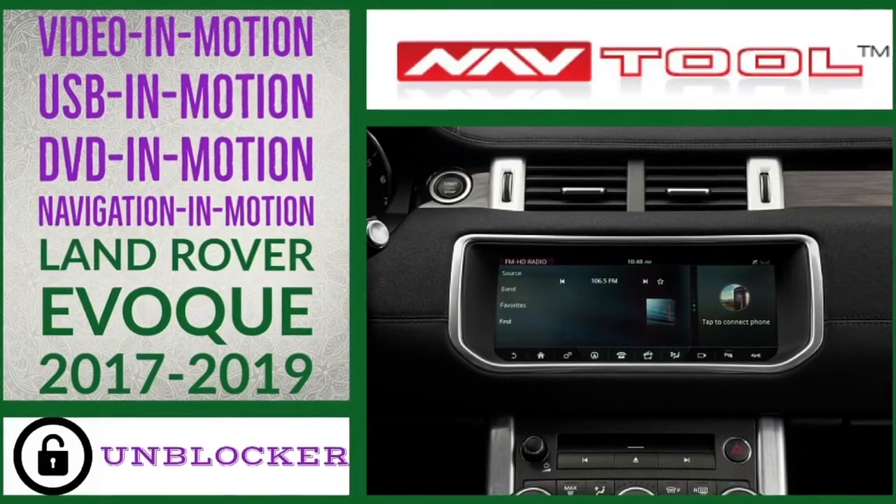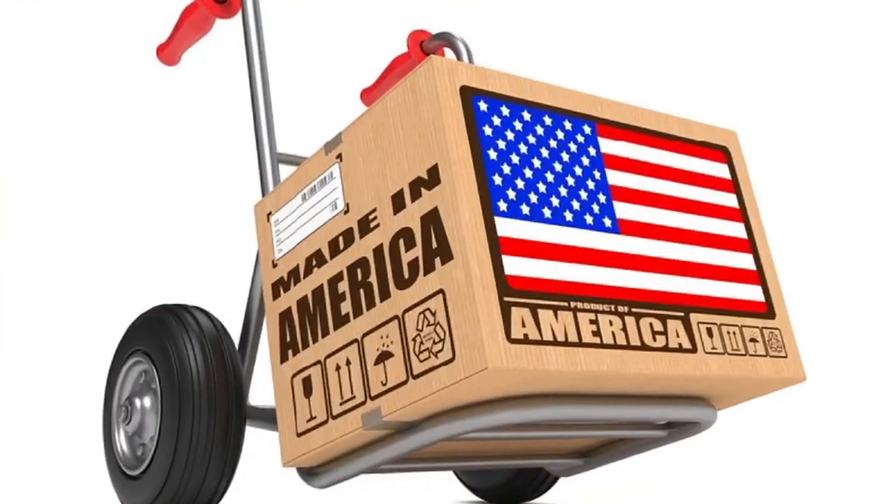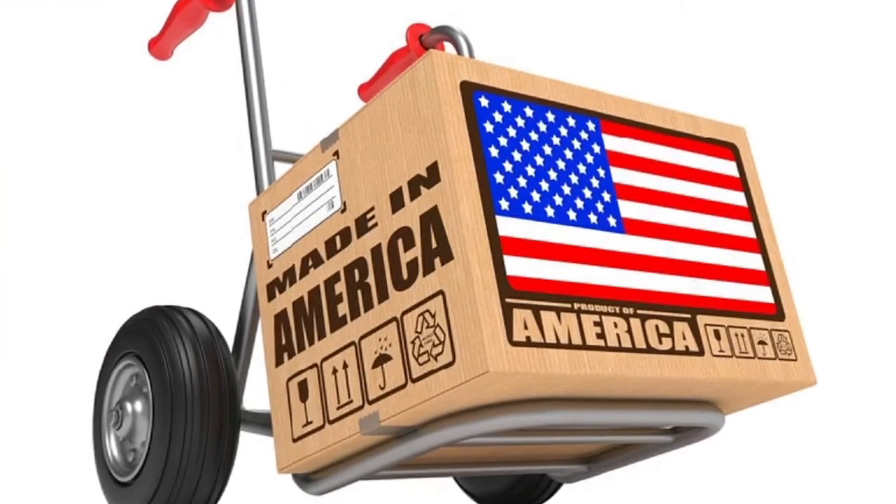Land Rover demo presented on Jaguar F-Base. This interface is 100% made in the USA. Please support American jobs.